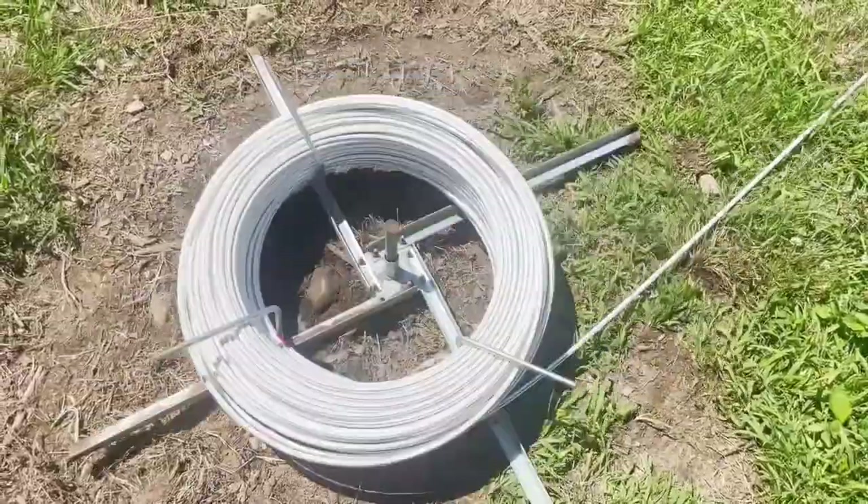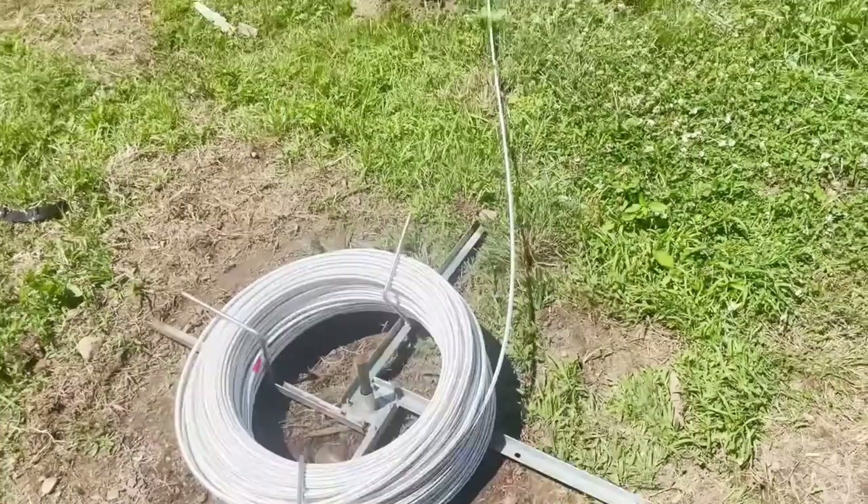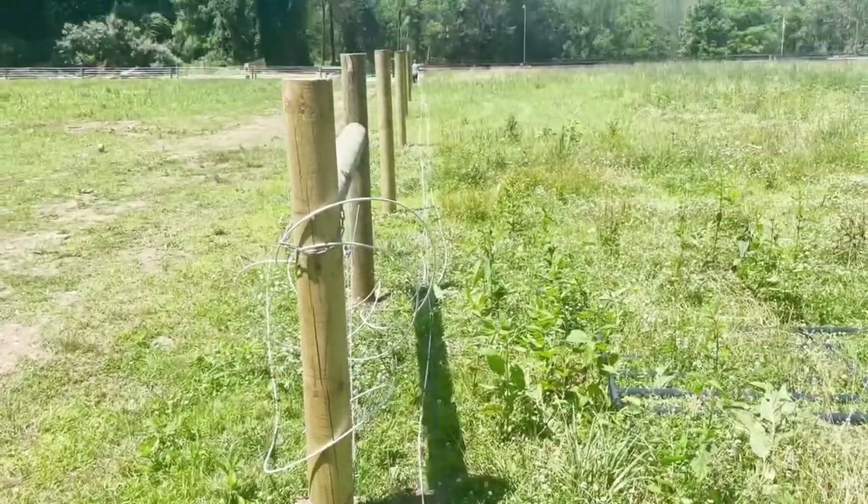The spinning jenny here pays out your wire. It's a thousand-foot coil, and we're paying out five runs to do this line right here.